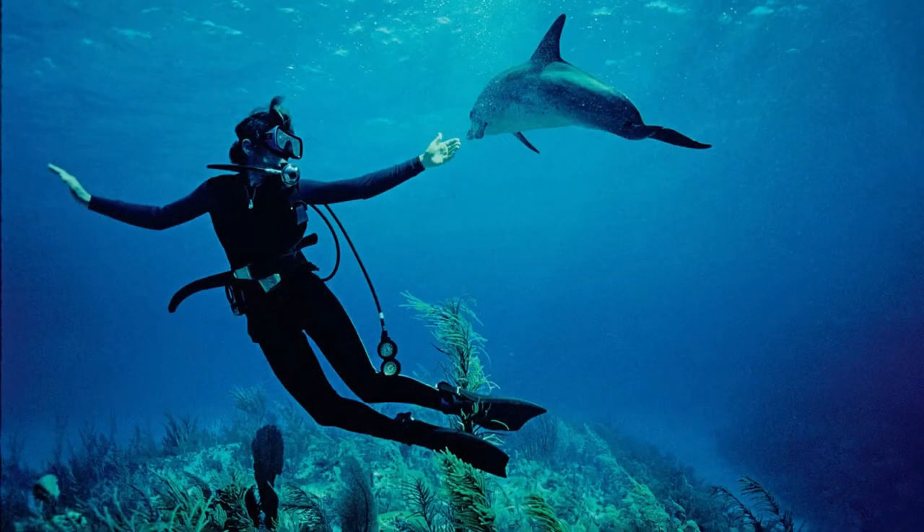One of my favorite explorers is Sylvia Earle. She's an oceanographer, which means she studies the physical environment of the ocean, and she's known for looking at things like pollution and overfishing and how they affect our ocean. Her work has led her to explore all depths of the ocean.